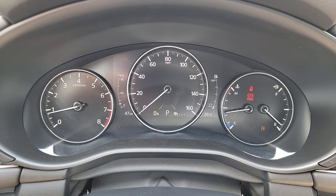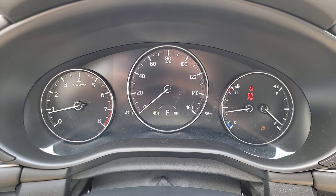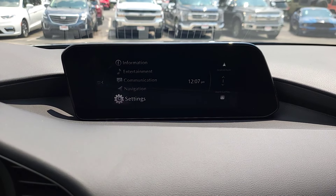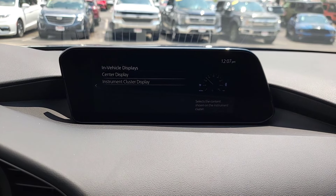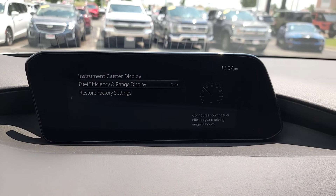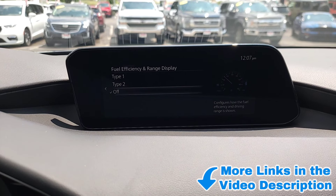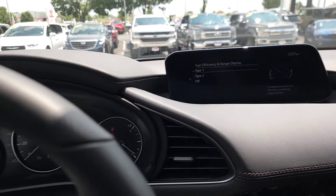There are a couple ways you can change this layout or completely turn it off. Right now we're in Type 1, so that's the first visual. For the Type 2 visual, it's going to look different. Or if you don't like it at all, you can turn it off. To do all that, come over here to the center display, scroll down to Settings, select Settings and Vehicle Displays, then come down to your Cluster Display. You've got Fuel and Range Display. You can simply scroll up to 1, 2, or off, push in that wheel, it's selected, and you're good to go.